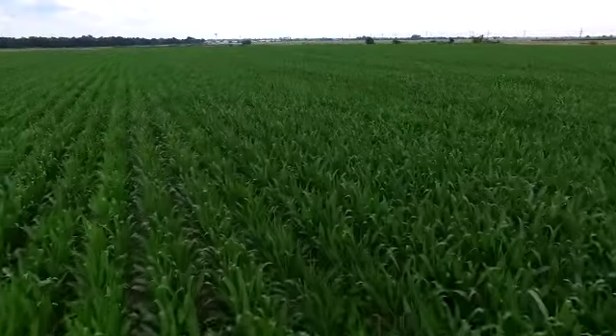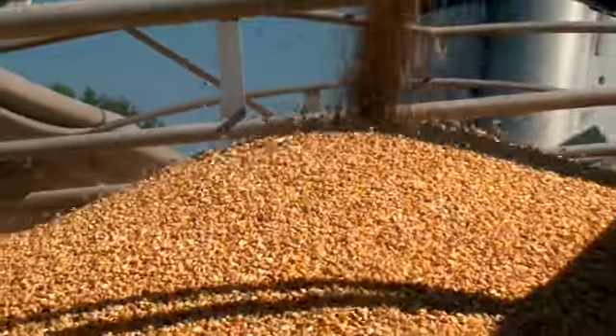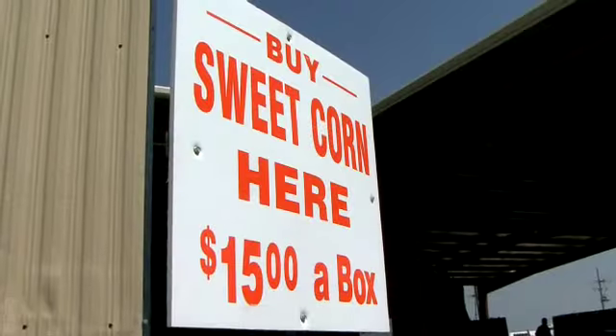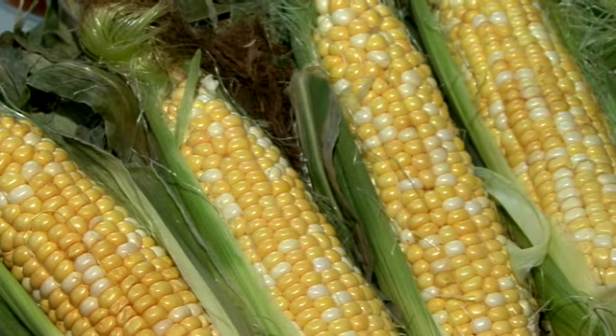Field corn is what you see when you're riding down the roads and the fields — that's grown for animals, and it's also used in ethanol production. But that sweet, juicy corn — that sweet corn — that's the one we use for all those wonderful family meals and celebrations that you just can't wait for somebody to bring out the corn.